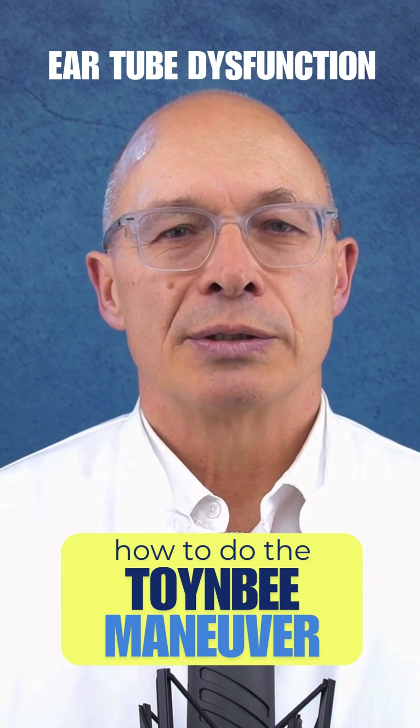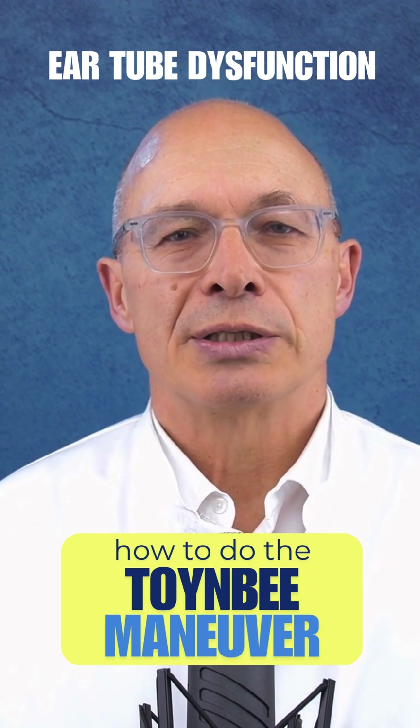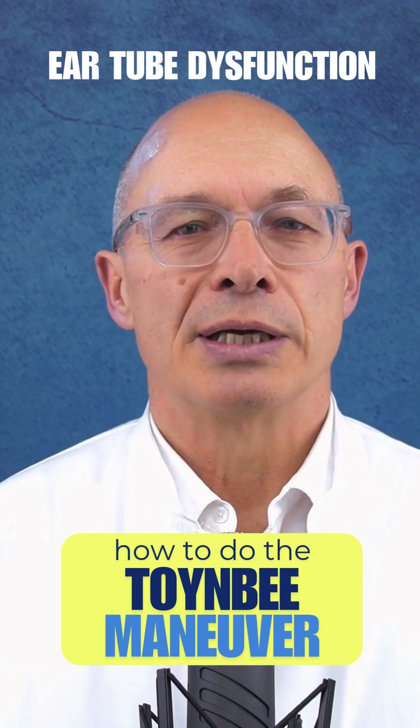Here are some helpful tips. Stuffy nose: If your nose is blocked, a nasal rinse or a decongestant nasal spray will help make the exercise more effective.